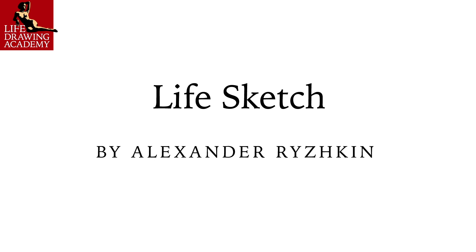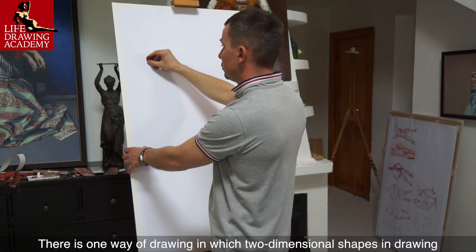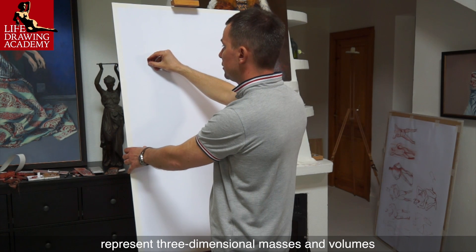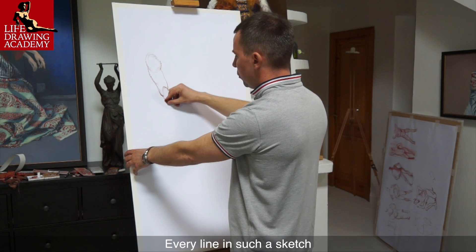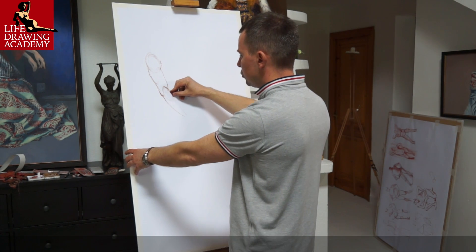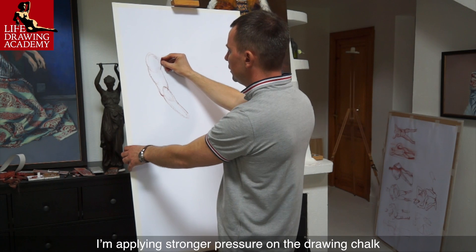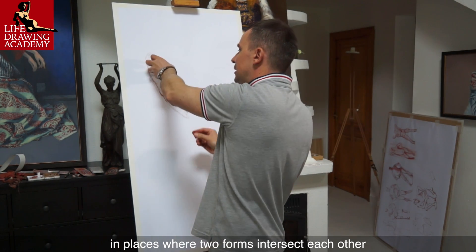Life Sketch by Alexander Ryzhkin. There is one way of drawing in which two-dimensional shapes in drawing represent three-dimensional masses and volumes. Every line in such a sketch describes anatomical features of the figure. I'm applying stronger pressure on the drawing chalk in places where two forms intersect each other.